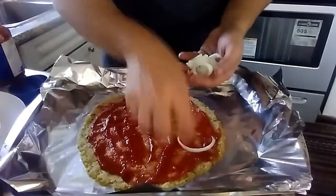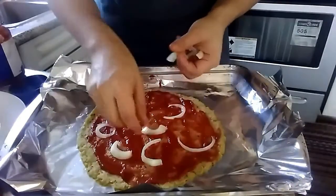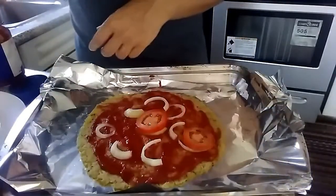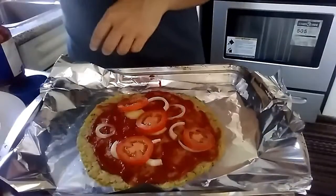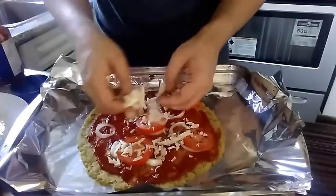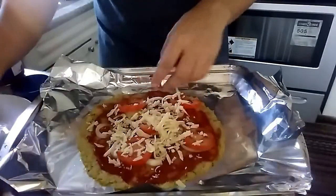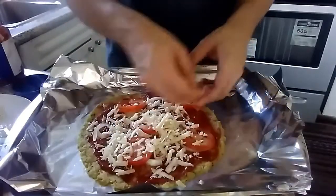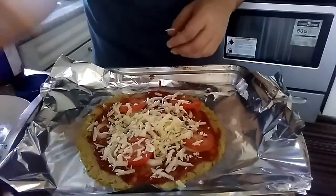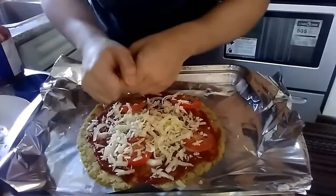This is the fun part — put whatever toppings you want. I'm adding some onions and a couple slices of tomatoes, then sprinkling mozzarella cheese on top. You can technically make pizza without cheese, but I'm going with it. We're tossing this back in the oven for five to ten minutes — check at five, and if it's not done throw it back in for another five.